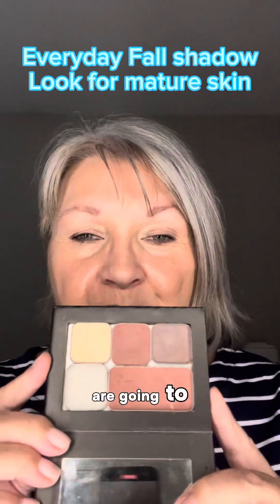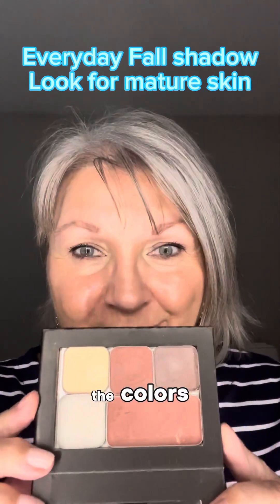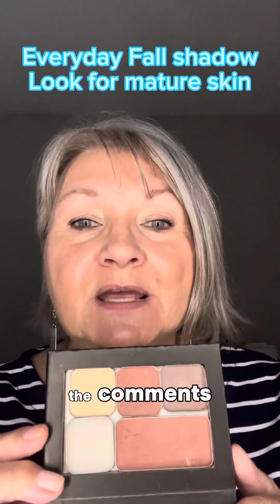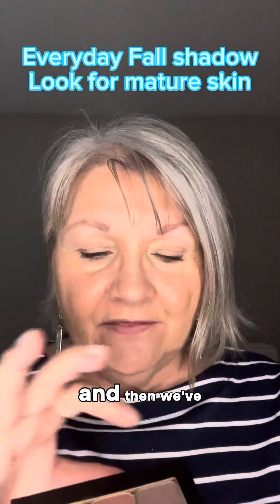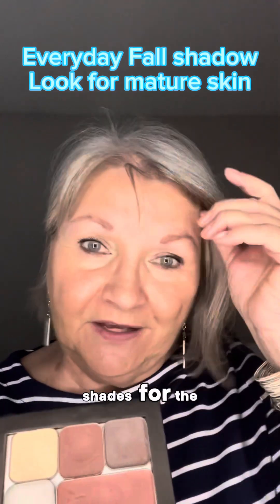These are the colors that we are going to be using. I'll have all of the colors listed below in the comments. We have a lip color, I've got a lip gloss here, and then we've got three beautiful shades for the eye.